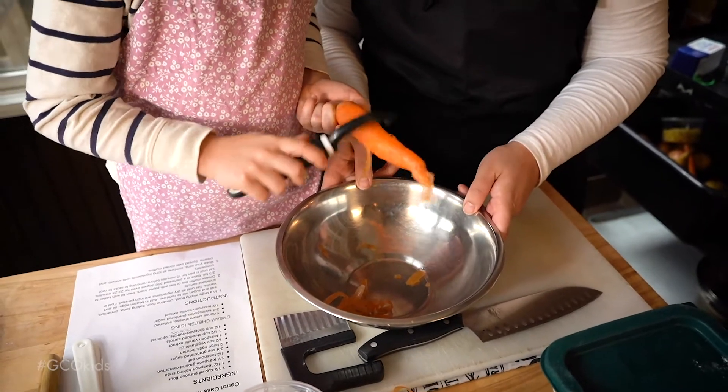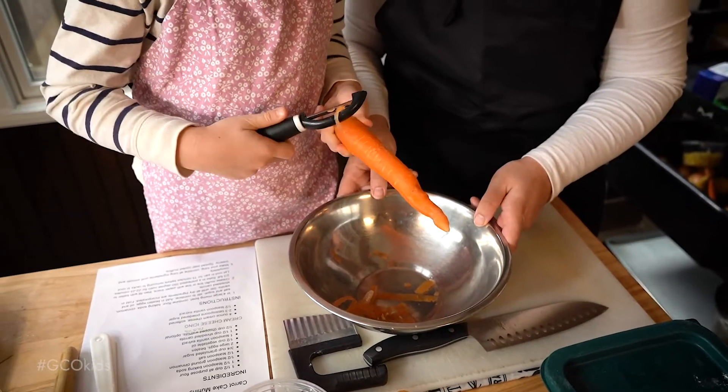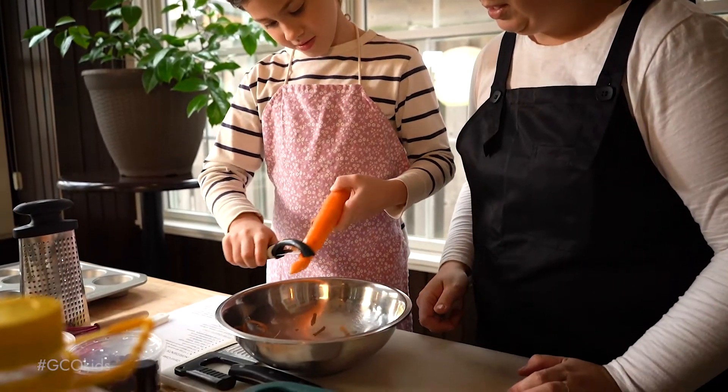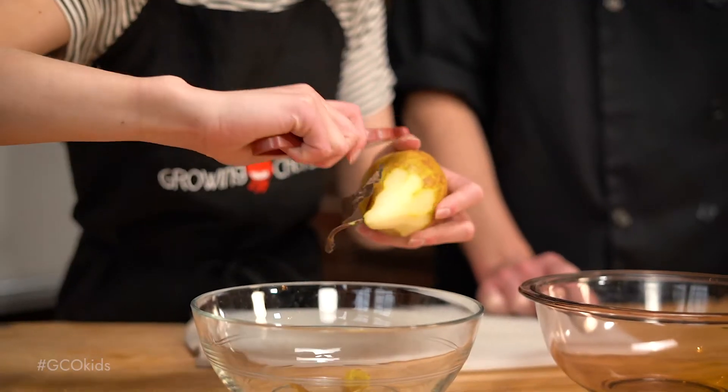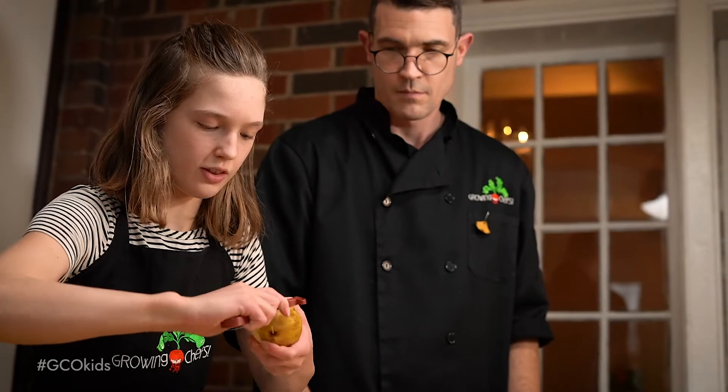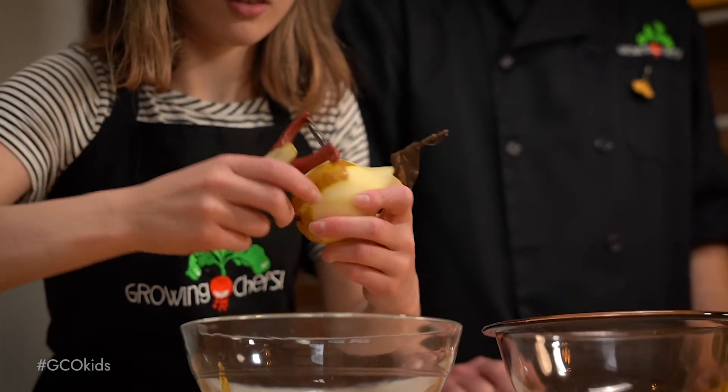If a child cannot peel away from themselves, it is not appropriate for them to use a peeler. For example, children as young as four can use a peeler if you follow these instructions, but peeling a pear is more difficult and is more suited to an experienced child. Safety is more about the task than the tool.